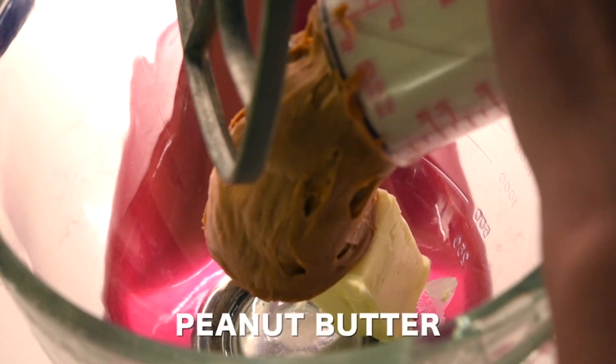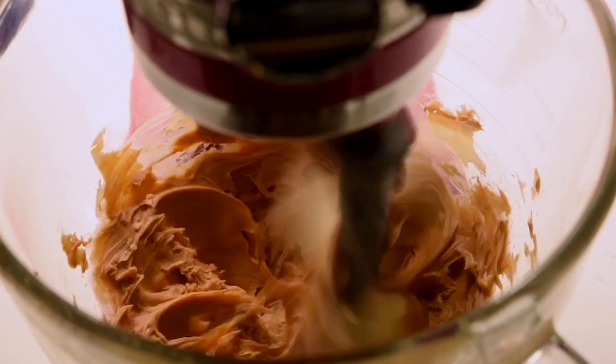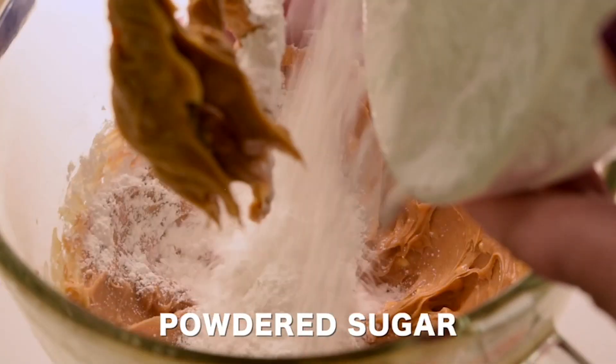First we're going to mix a half cup of unsalted butter that's been softened with one cup of creamy peanut butter. Go ahead and mix that — I love using a stand mixer, it makes it much easier. Mix it until it's smooth.